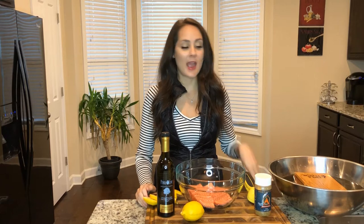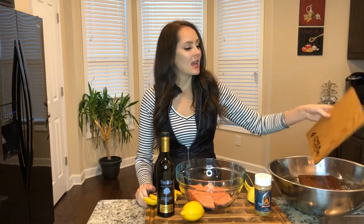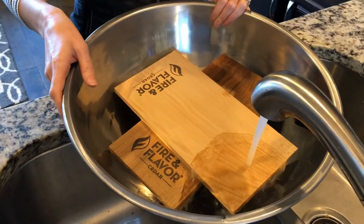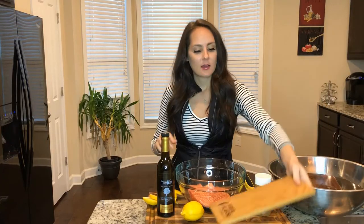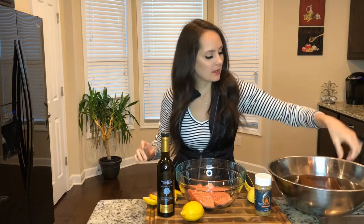The first step is to go ahead and get some cedar planks. I went ahead and soaked the cedar planks in water for about an hour. So I'm going to just put these right on the side.